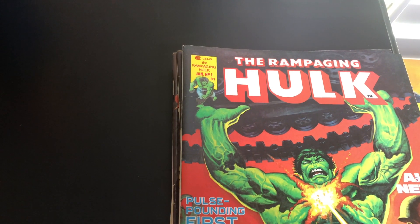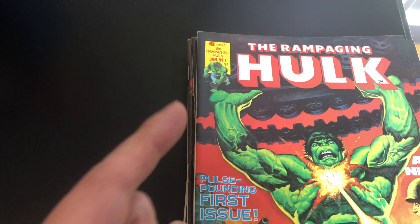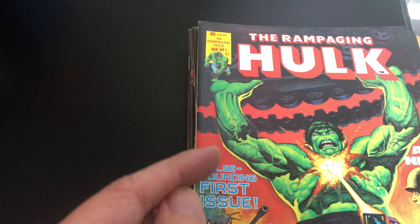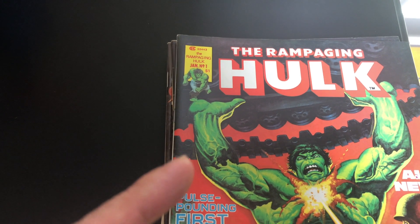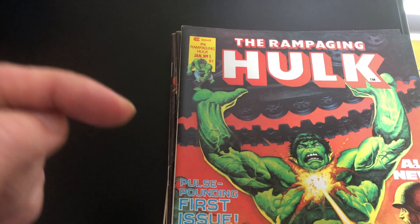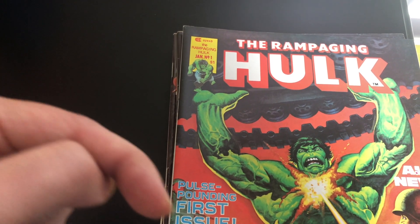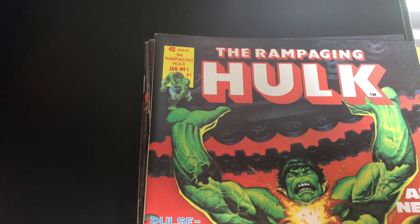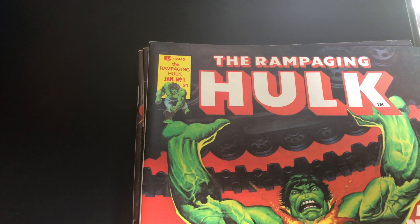Hello, welcome back to another artist spotlight video — another short one featuring Ken Barr. Here is another artist that did mostly covers for magazines. He also did some interior work, which I did a video on before — I will put a link below if you haven't seen that — but the bulk of his work was on magazines.